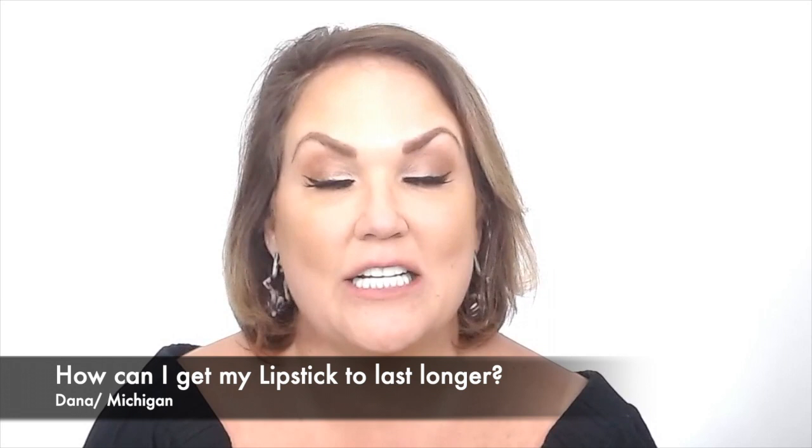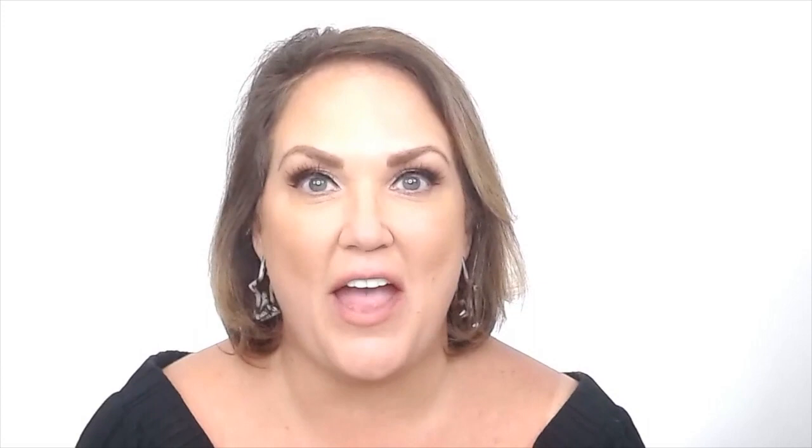Hey everyone, Heather here, professional makeup artist with Luminous. Today our question comes from Dana in Michigan, and she wants to know: if I'm not using a stain, how do I get my lipstick to last longer? I'm going to show you some makeup artist tricks on how to make that lipstick last longer. But first, make sure you hit the button below and subscribe to our YouTube channel.